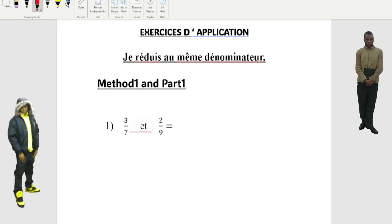Hey everyone, today we're gonna work on simple math — it's not really complicated, so I'm gonna show you guys how to do it. This is method one, part one. If you don't understand this way, watch part two because there's a different way of doing it. I'm gonna explain in Lingala, French, and English.